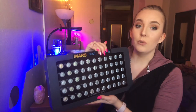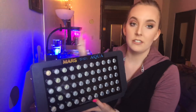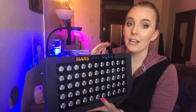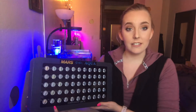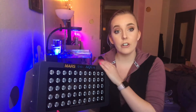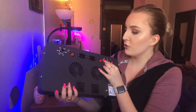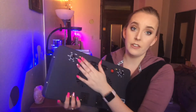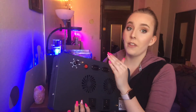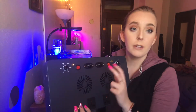This LED actually packs a more intense punch than the other one. And then of course it's dimmable, so you can decide the level that you want it to blast your tank. This light is full spectrum, so it's perfect for reef tanks. There are two settings on the back — one is blues and one is whites — and you can run them independently or together because there are two separate power sources.